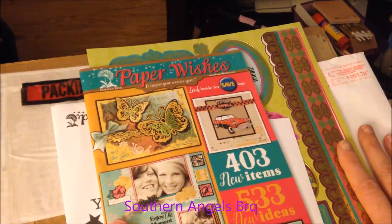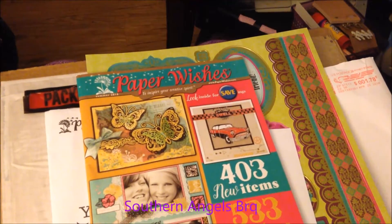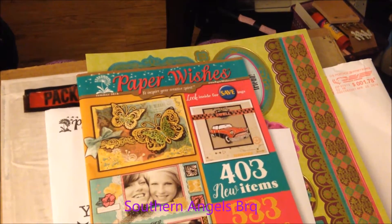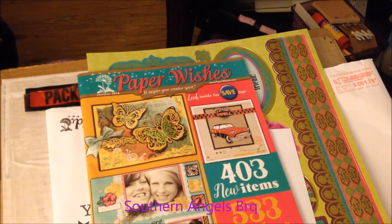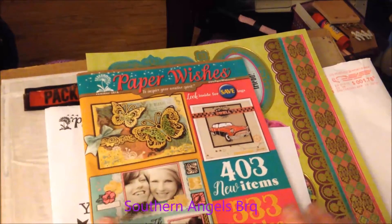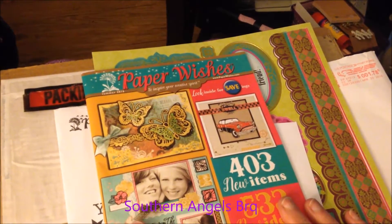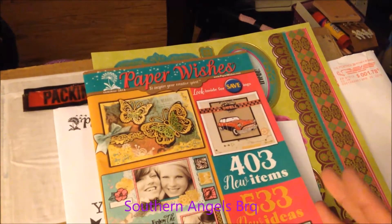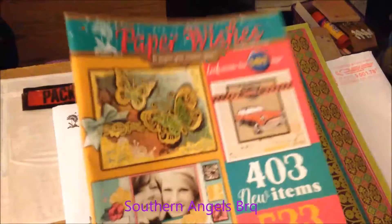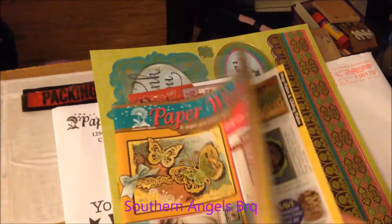I always do my homework - excuse me, I'm losing my voice - and I have to be very frugal because I just don't get the money to be able to shop like I wish I could. I don't get any money right now and they've cut my money out completely, so I'm really hurting. Anyway, they sent me the new catalog.